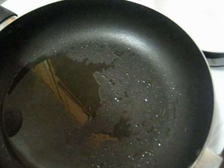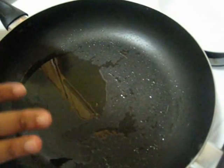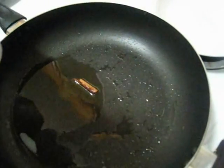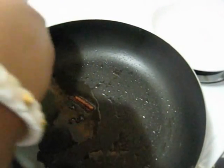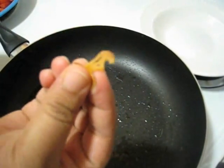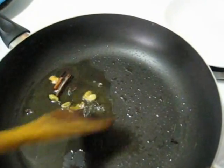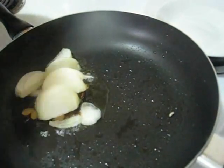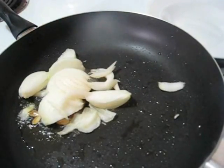So to make this kofta curry, here I have taken around 2 and a half tablespoons of oil and my oil is already heated. So now I am going to add garam masala — 1 small cinnamon stick, 4 cloves, 6 green cardamoms, and very small pieces of javetri or mace. Stir it. After around 30 seconds I am going to add 1 sliced onion.